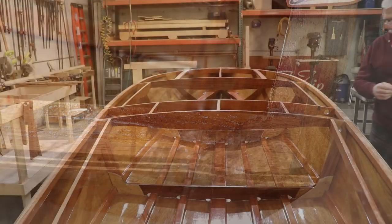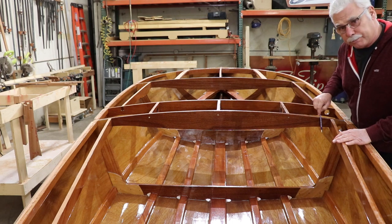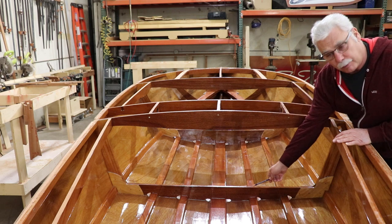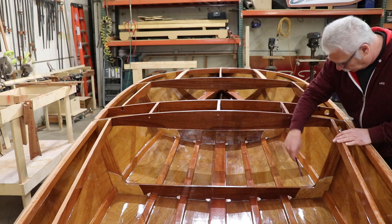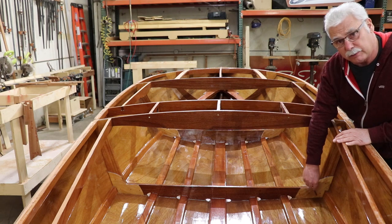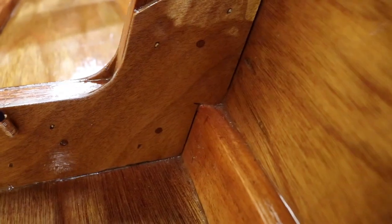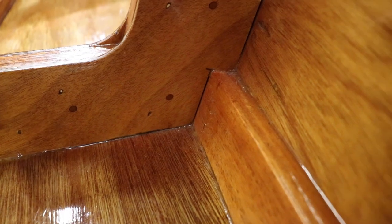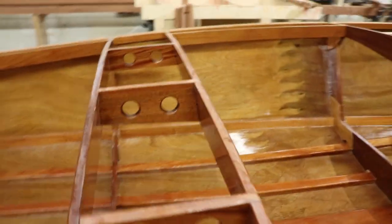Moving forward, we have frame number two, which consists of four hardwood parts: the top rail, the bottom rail, the starboard style, and port style, along with eight six millimeter plywood gussets. Both the hardwood frame and the gussets are drilled with five millimeter dowel pin holes for alignment.